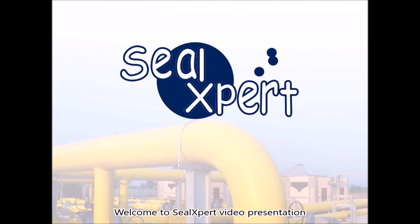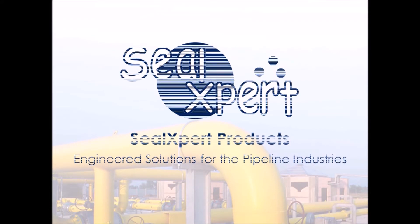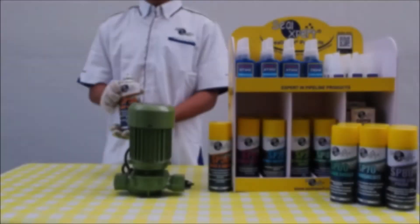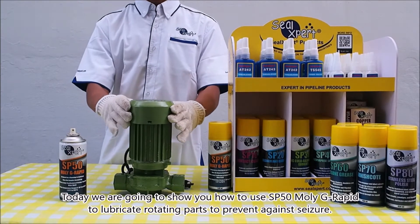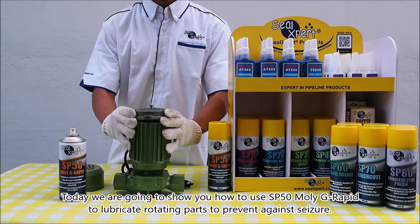Welcome to Seal Expert video presentation. Today we are going to show you how to use SP50 MOLI G Rapid to lubricate rotating parts to prevent against seizure.